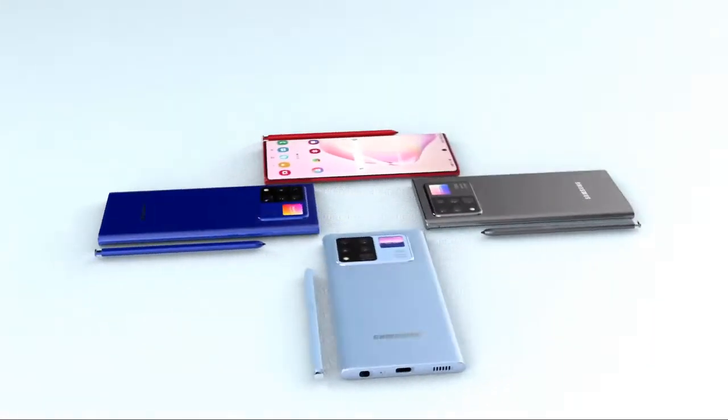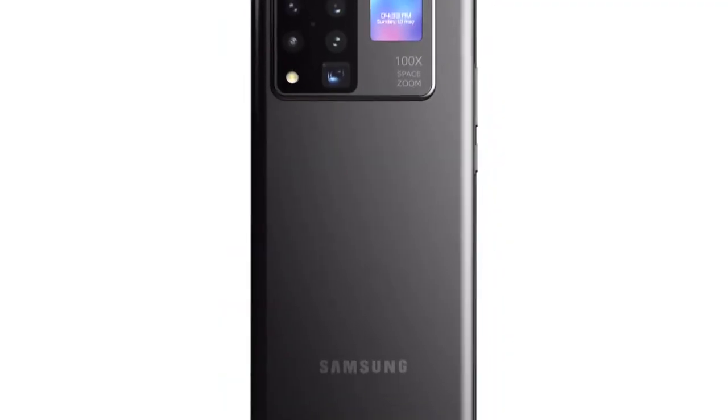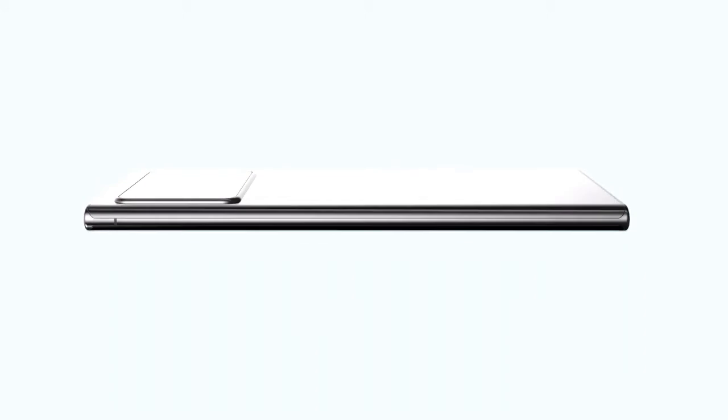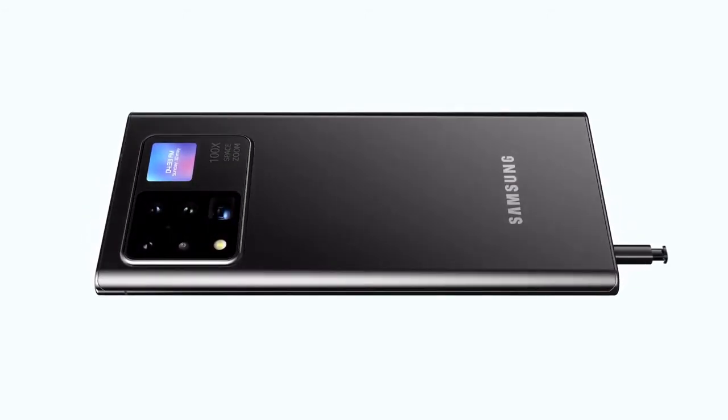The CAD details it came from were leaked earlier in the week, and it's great to see someone made them into a render so quickly. The CAD details give us a further view of the Note 20 — we can see it will of course be a USB Type-C device, and the new S Pen is going to be located in the bottom left. Unfortunately we haven't had any leaks on the features or specs of the new S Pen, but as soon as we hear anything I'll be sharing it straight away.